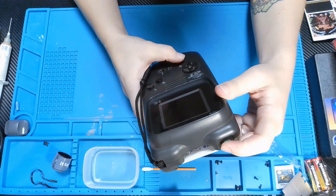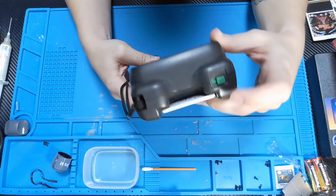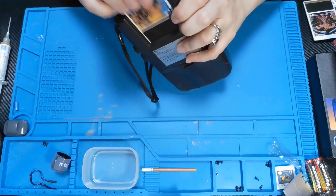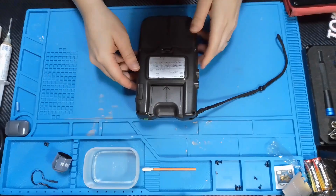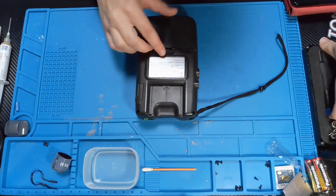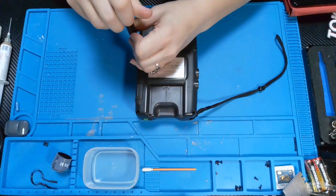First I'm going to test it. I wasn't too sure if it was going to work with or without the card, so I tested it with both. Because this is a new system I've never messed with before, I didn't know which way the buttons or the card were supposed to face. I didn't see any kind of flicker on the screen, so I'm going to take it apart and see if there's anything obvious.